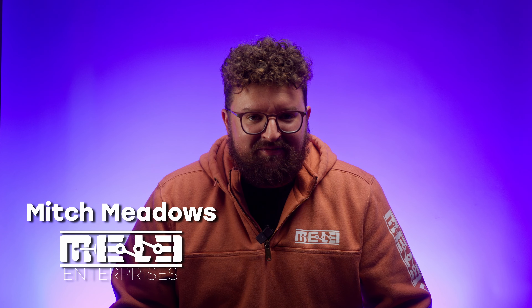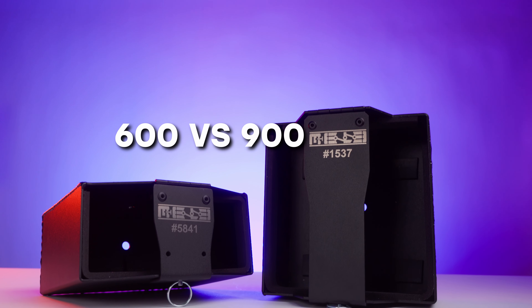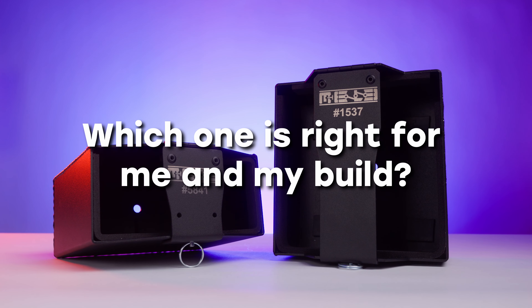Hey everyone, Mitch here from Melee Enterprises. Figured it was time that we make an informational video, go over some of the common questions we get asked all the time around the shop — the 600 versus 900 series battery mount kits. Age-old debate: which one is right for me and my build? Let's just jump right into the details, we'll skip all the boring stuff.